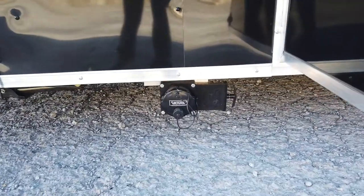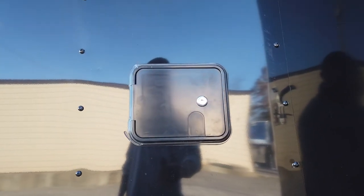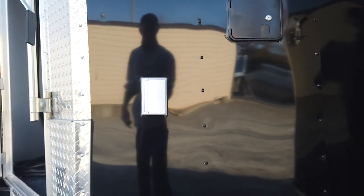Our waste drain valve for the restroom is located right before the side entry door. We have our city water fill box for the kitchen itself, and another exterior GFI plug.